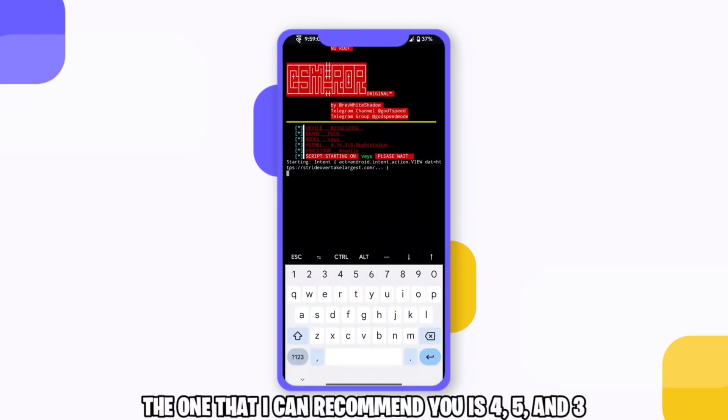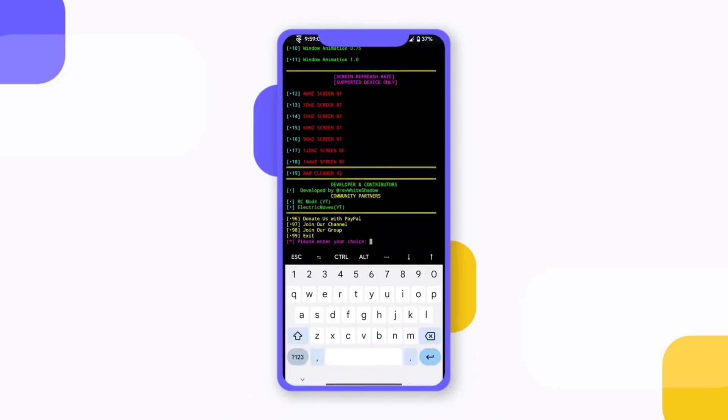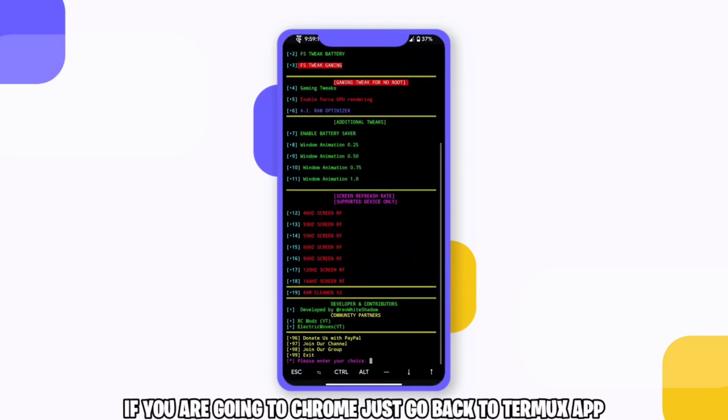The ones that I can recommend you are 4, 5, and 3. If you go to Chrome, just go back to the Termix app.